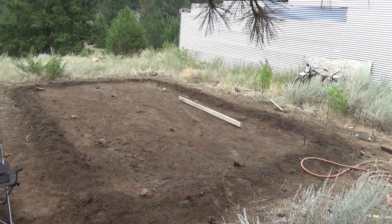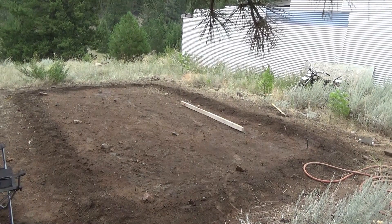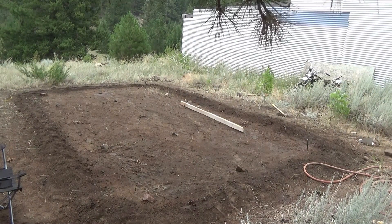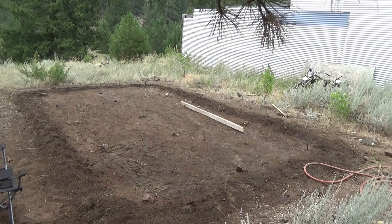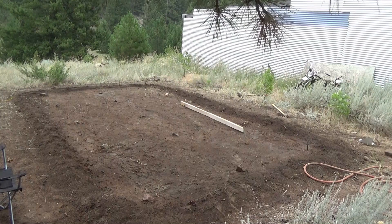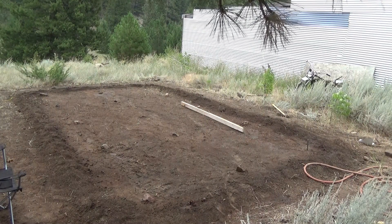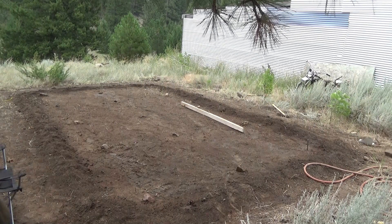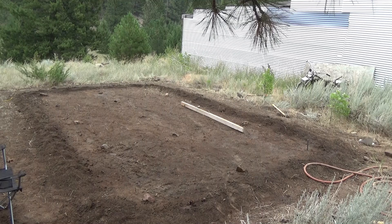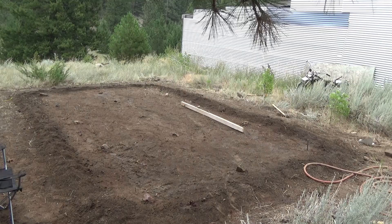Here's the beginning of day three. I've got it shaved down to basically the contour that we want. Now I have to shave it down further to get the dirt to build the berms. Once I get the finish shape and the berms, I'll lay out the plastic, make sure it's good, and do the finish compacting and get it done.